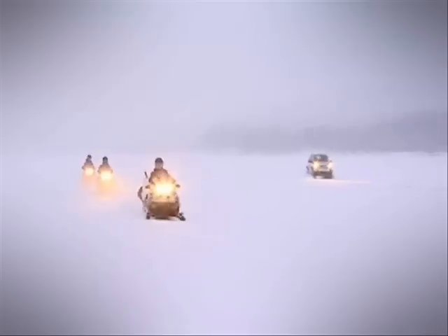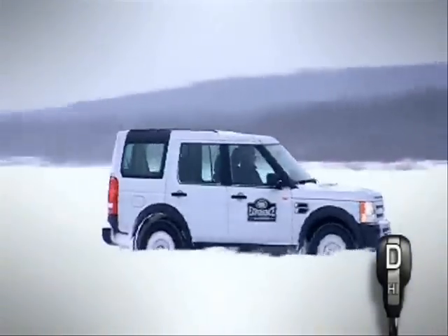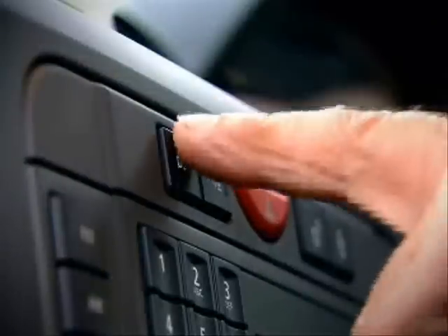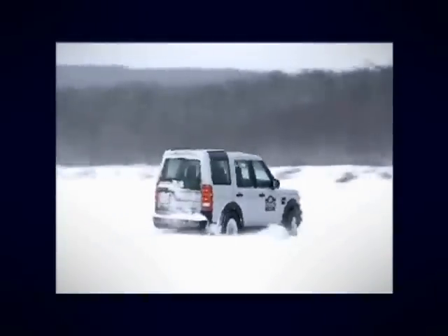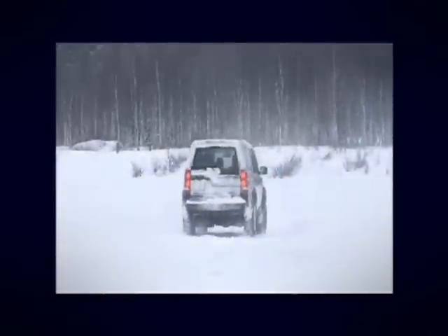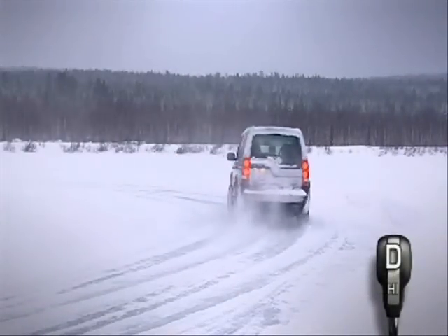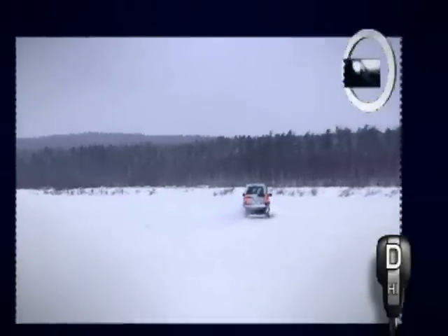Dynamic Stability Control, DSC, is a feature on some Land Rover models that helps maintain directional control in slippery conditions. Turning off DSC and entering the corner too fast, or applying the throttle too sharply, can risk the vehicle sliding into a skid, as demonstrated here. Now we see the vehicle entering the corner with DSC engaged. Although full throttle has been used in both examples, this time the system automatically limits the throttle and applies braking force to each wheel individually to keep the vehicle under control.